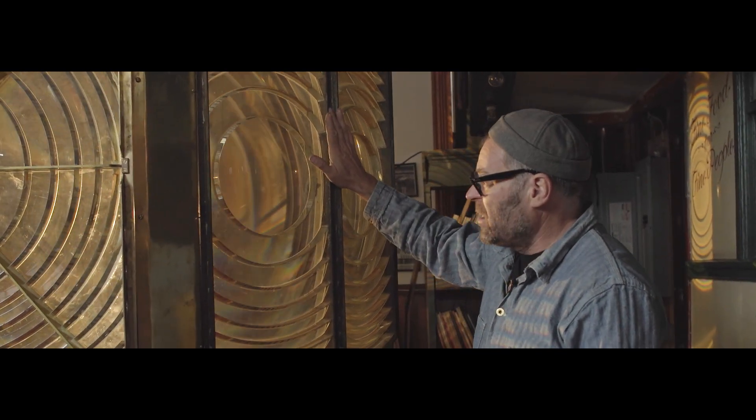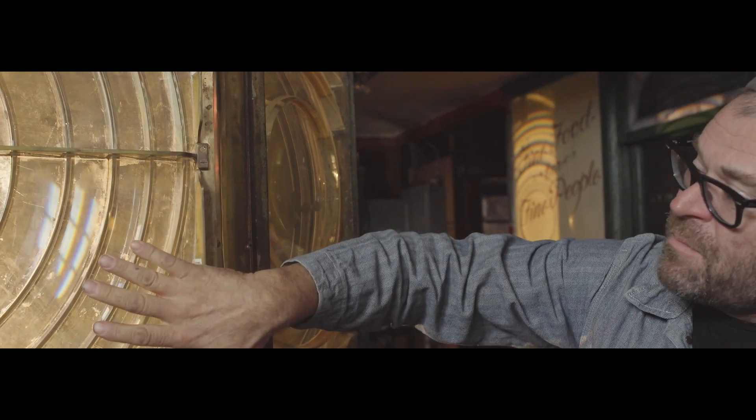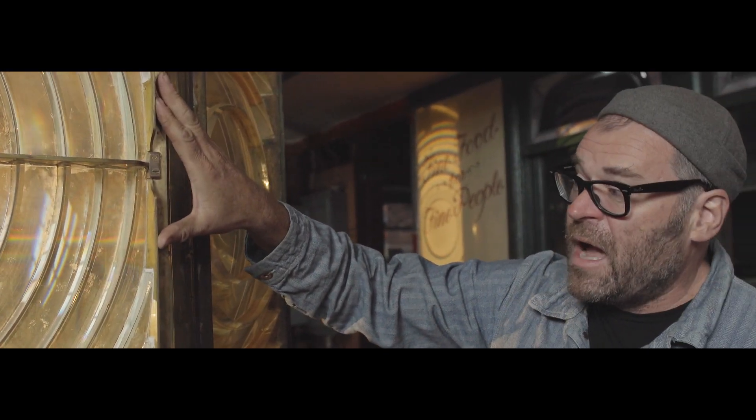What we did was take some of these original panels, take them apart, make measurements of them, and bring them to a machine shop. We made new panels using those antique prisms but with new frames, so they're optically correct. A gentleman then took a laser, put it on the inside, and was able to tune all the pieces to appear on a wall far away so he knew the pieces were correct.